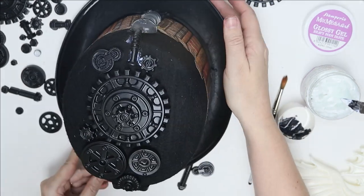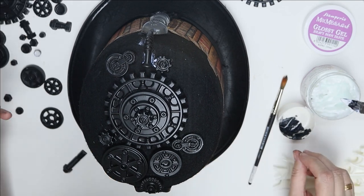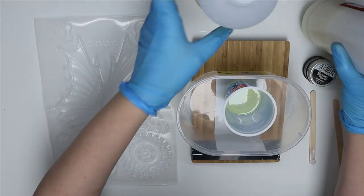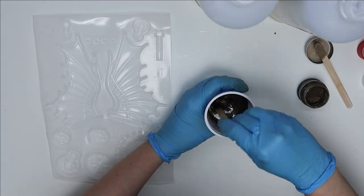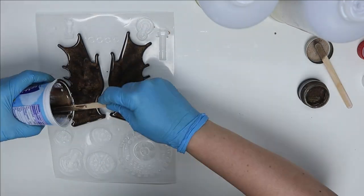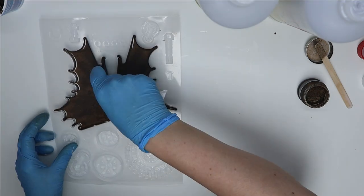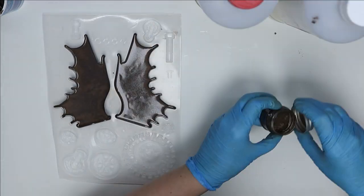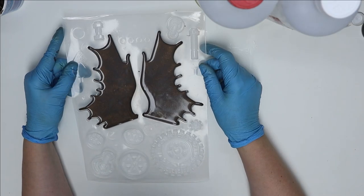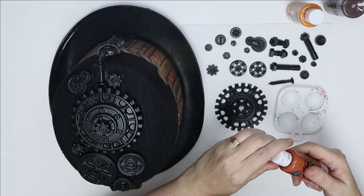Now that I'm happy with everything, I'm going to carry on building my structure. I like to make my resin pieces look like they could possibly be original gears. Here you see me taking some mica powder and resin and mixing it together. This is the white resin and the umber mica powder does color the resin really, really nicely and it sets quite quickly.